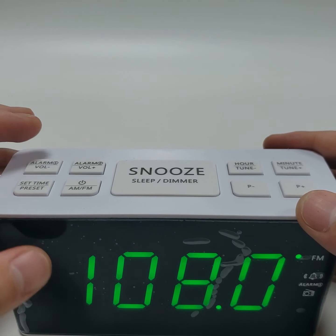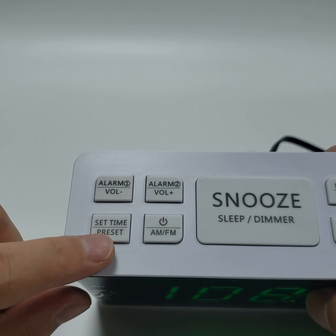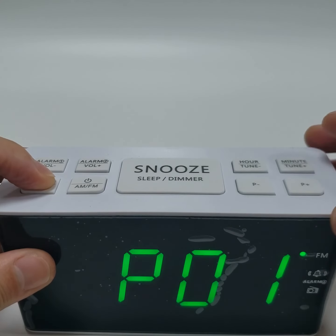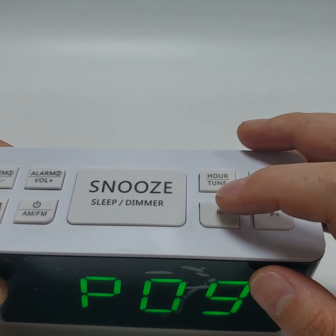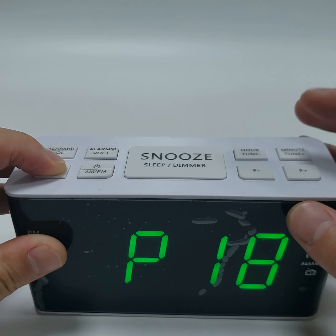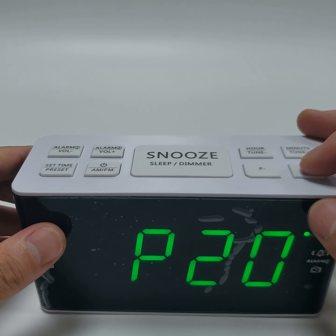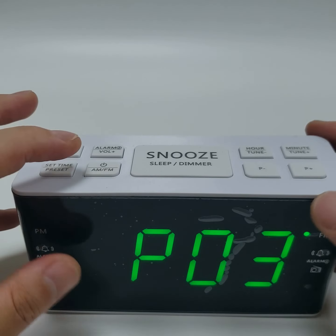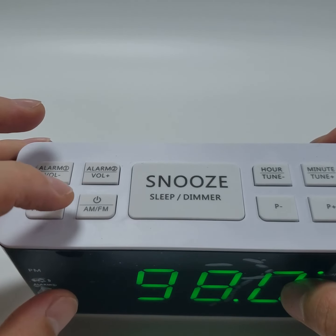Press the TUNE UP and TUNE DOWN to adjust the station position. Release to save the settings. Press and hold the AM FM to turn off the radio.